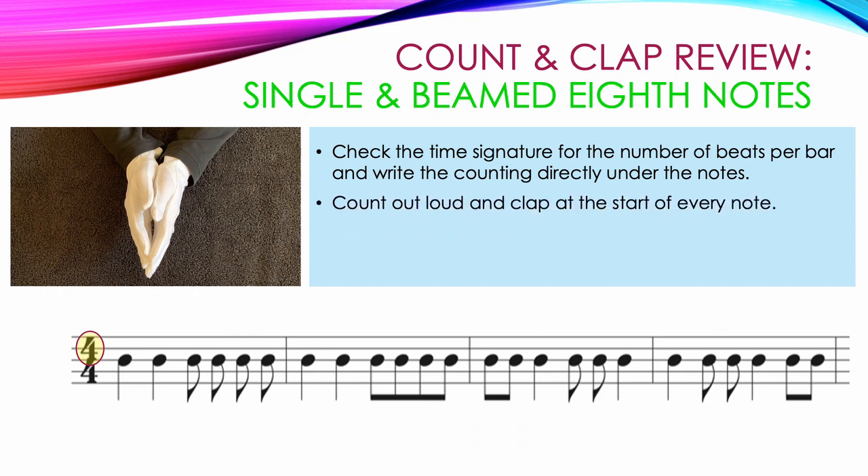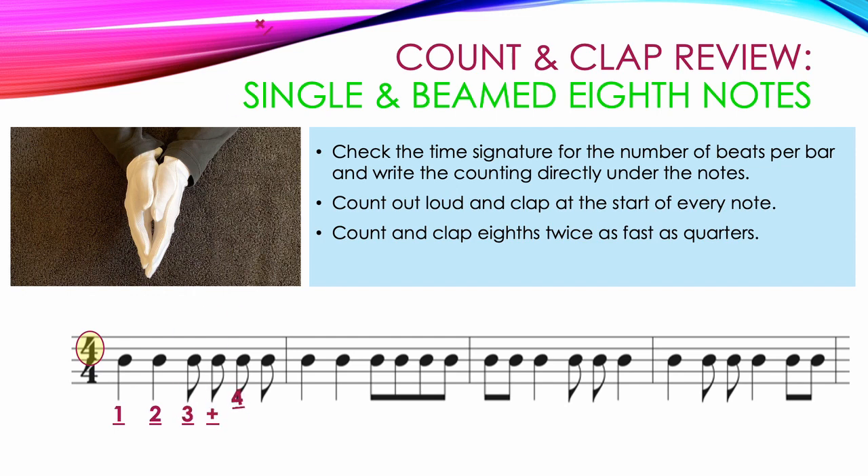Count out loud and clap at the start of every note. In our first measure, we start out with two quarter notes, each getting their own clap and their own count: one, two. Then we have four individual eighth notes. Count and clap eighth notes twice as fast as the quarter notes, so these individual eighth notes get the counting three and four and, and we clap and count them twice as fast: three and four and.